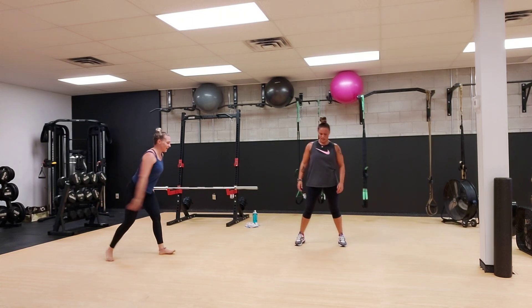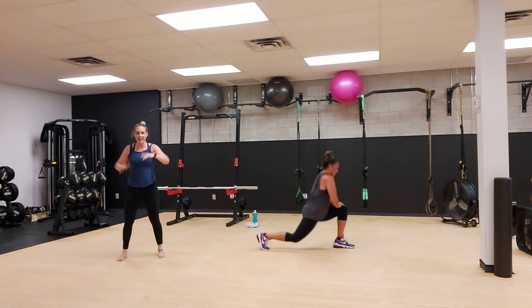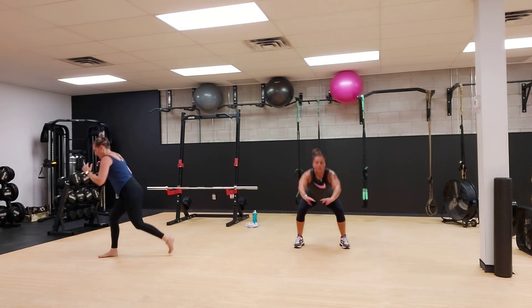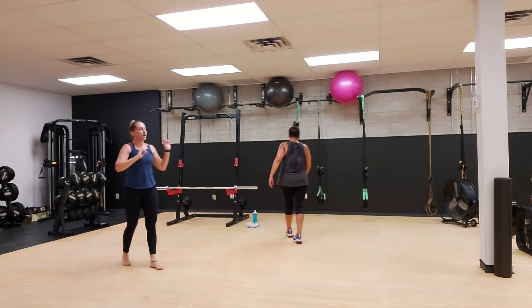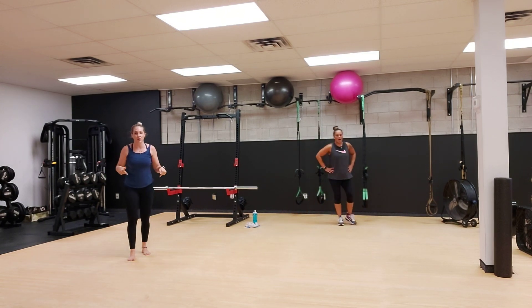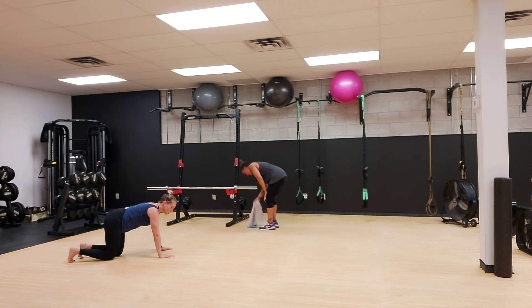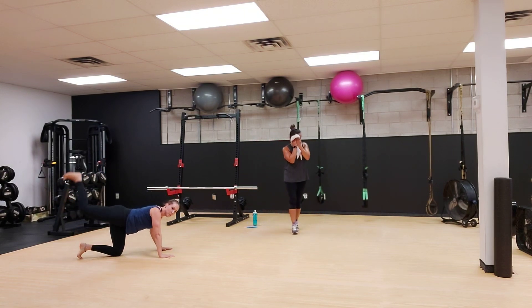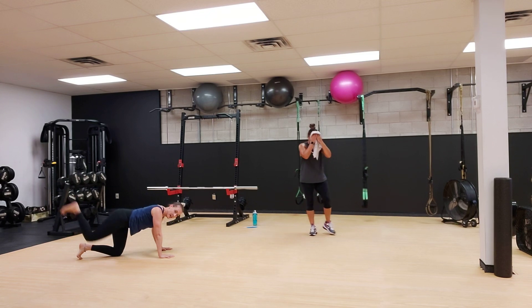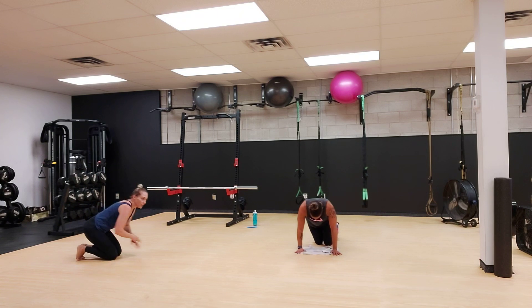Two, and one. We're just going to bring it down a notch just for a little. We're going to go down to the ground. 30 seconds on each side. We are going to do a bent leg kickback and up and down. Three, two, one, go.